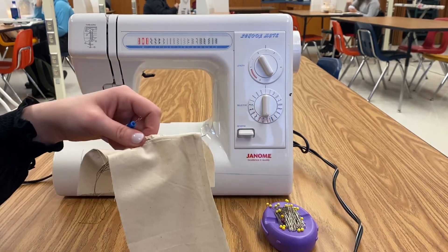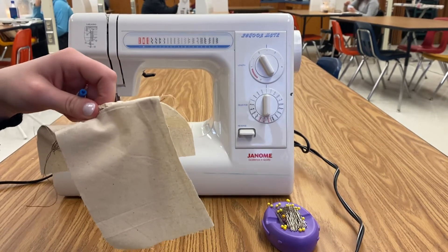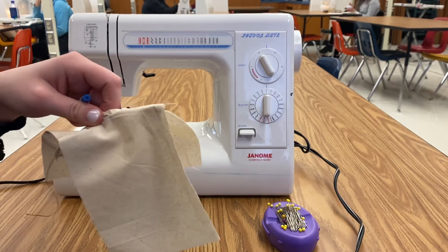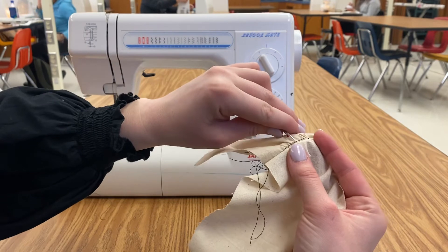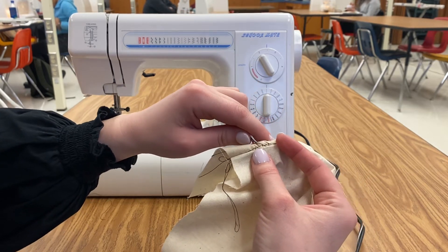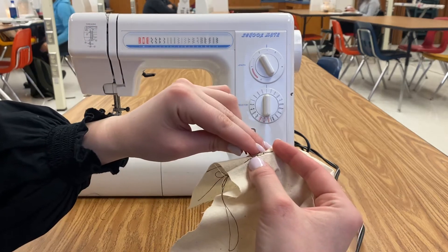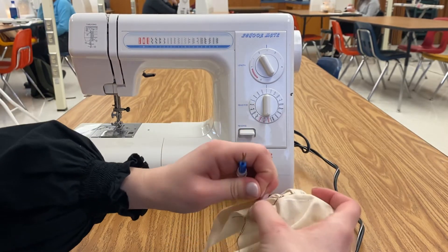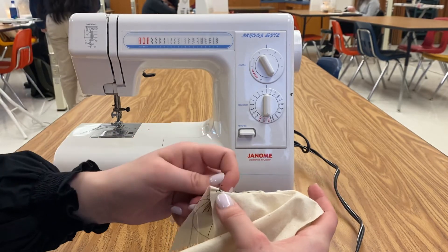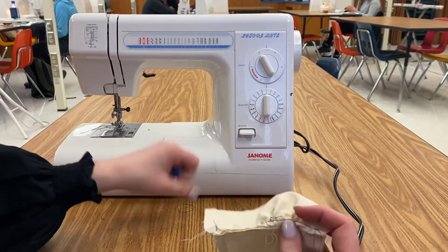So you just use your seam ripper, get underneath the stitch. I'm going in and removing these stitches. Some of them aren't going to be as easy to pull out because you might have a stitch over them. Do not take out the stitching that you did — that's going to keep it in place, and taking that out would be unhelpful.